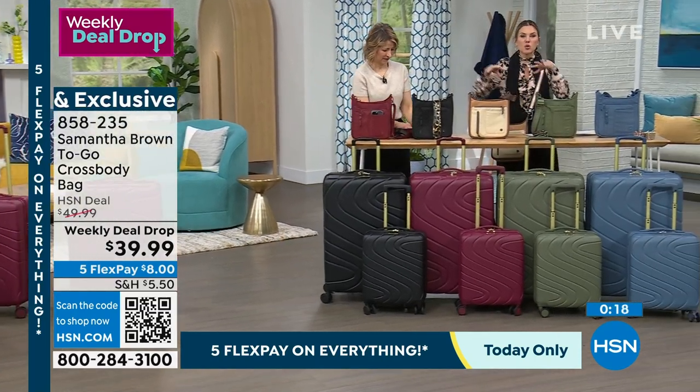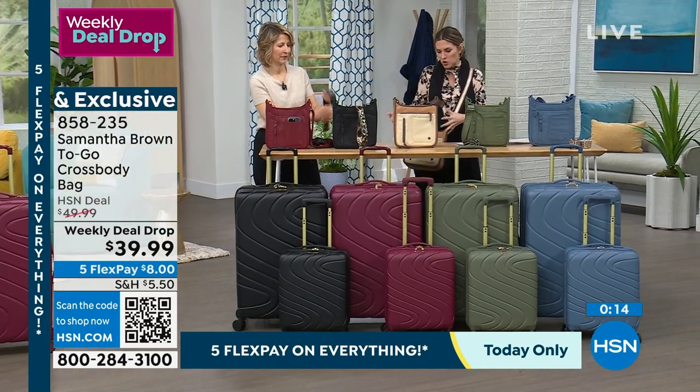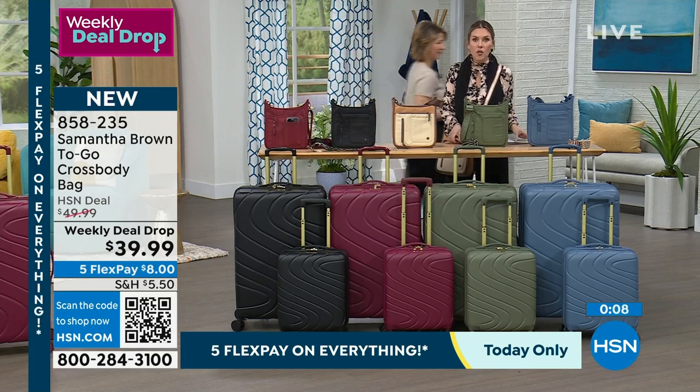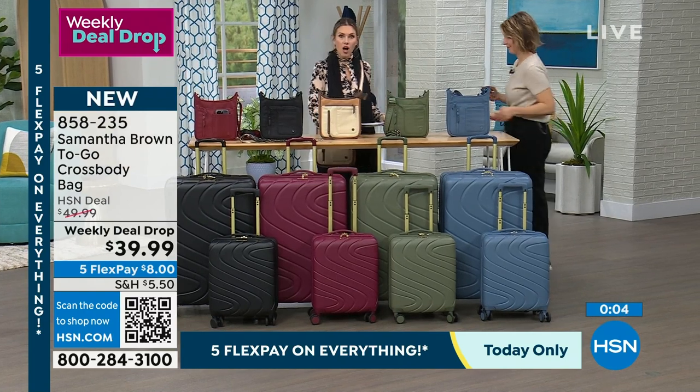Do you have a crossbody that works for you, or is it just like a black hole? Does it mismatch its shape and feel like a weight on your hip? We want it to be light, intentional, and have all the features you need to carry your keys, passport, wallet, and phone.